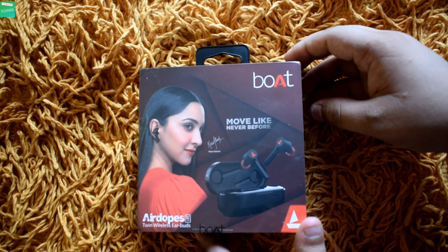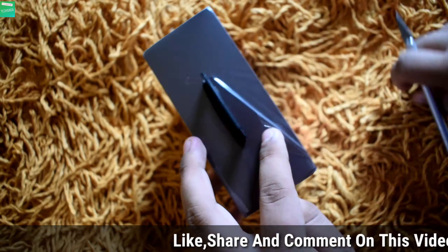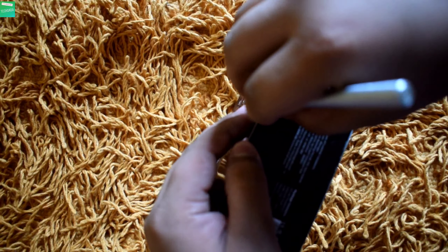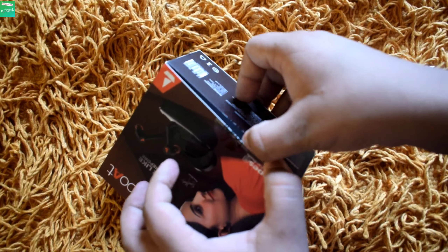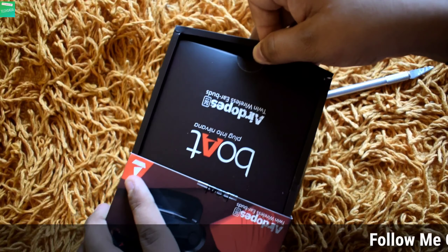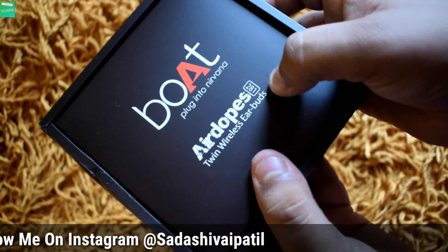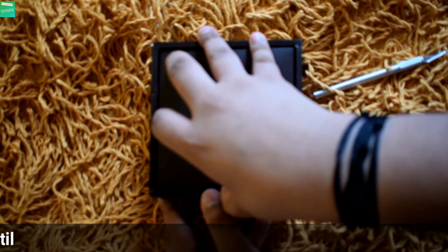Now let's unbox these AirDopes. First of all let's remove the upper cover, now let's cut out the seals and take out the box. Here also they have written 'Boat AirDopes 281 Twin Wireless Earbuds.'